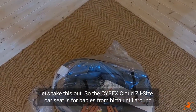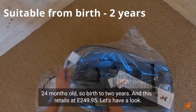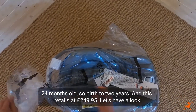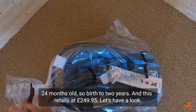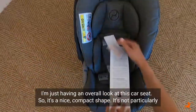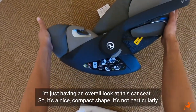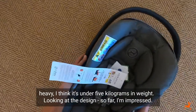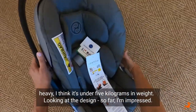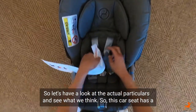So the Cybex Cloud Z i-size car seat is for babies from birth until around 24 months old — so birth to two years — and this retails at £249.95. I'm just having an overall look at this car seat; it's a nice compact shape, not particularly heavy — I think it's under five kilograms in weight. Looking at the design so far I'm impressed, so let's have a look at the actual particulars and see what we think.